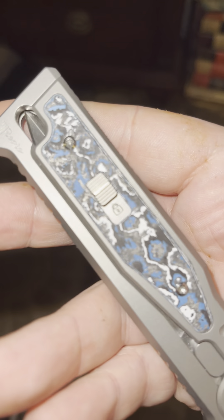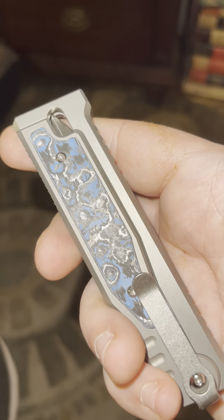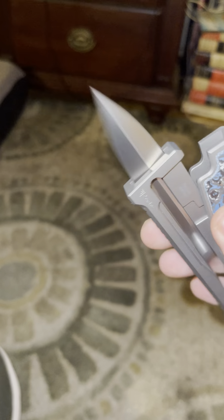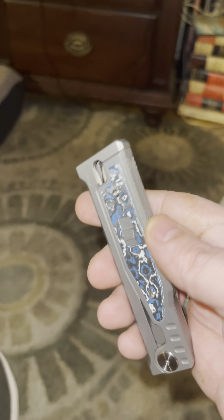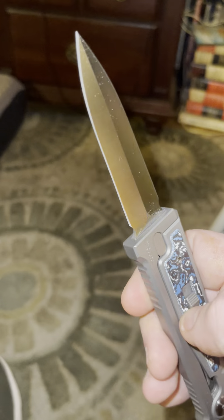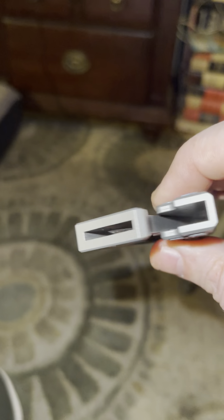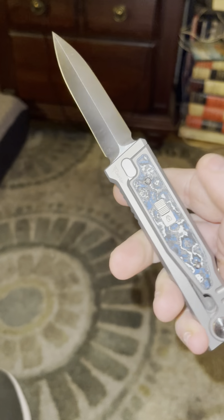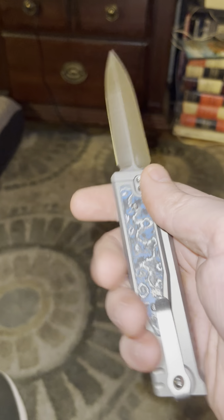There you go, folks. That fat carbon. And I had to get the double-edged, because why wouldn't you get the double-edged with this? It's the only pocket knife that I know of where you can have a true double-edged blade, because it's fully encased in there. Nice sound to it.